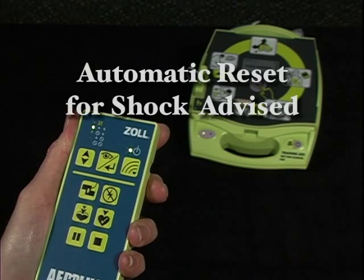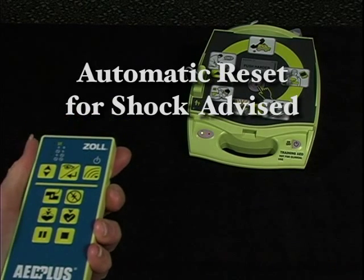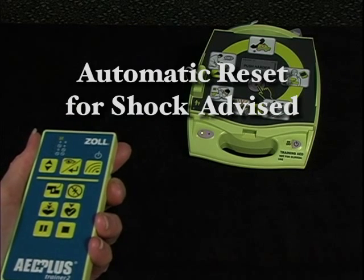Once a heart analysis is over, however, the Trainer 2 unit will automatically reset the next heart analysis to advise a shock.